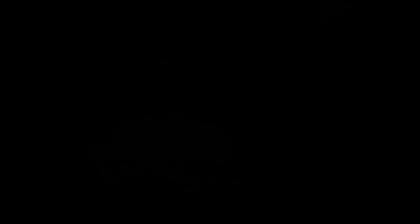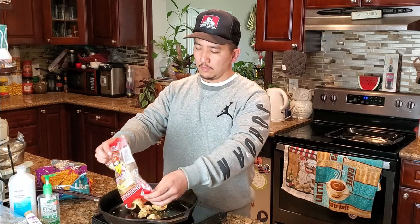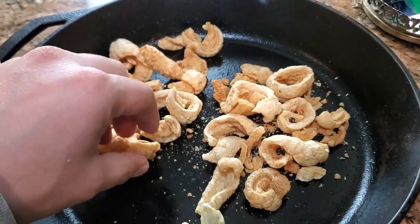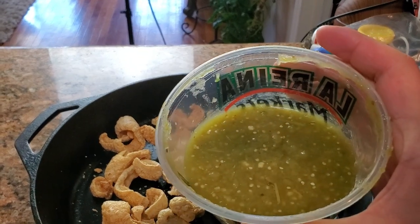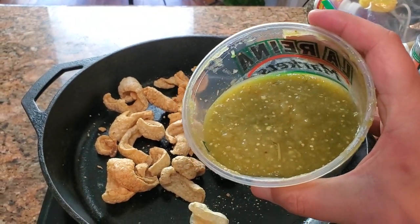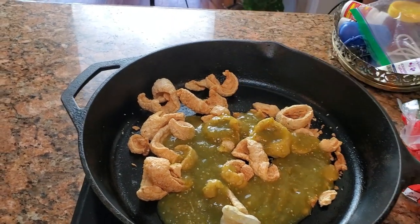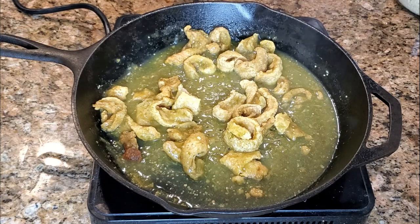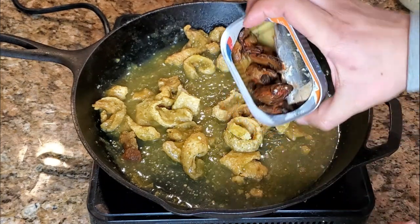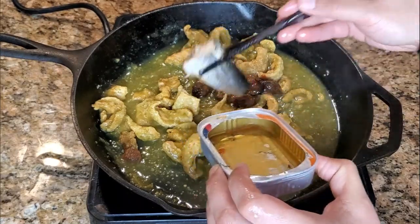You want the ramen to soak up that water and blow up. Next thing you need are the chicharrones — these are pork rinds with skin, fat, and a little bit of meat. Go ahead and put them into your skillet or pan. These will make real good filling. Next we're adding some green salsa — you can use store-bought or check out my recipe for tomatillo green salsa. Cook the chicharrones in that sauce. Don't add salt just yet because the smoked oysters and sardines are already a little salty, so hold off on the seasoning pack for now.